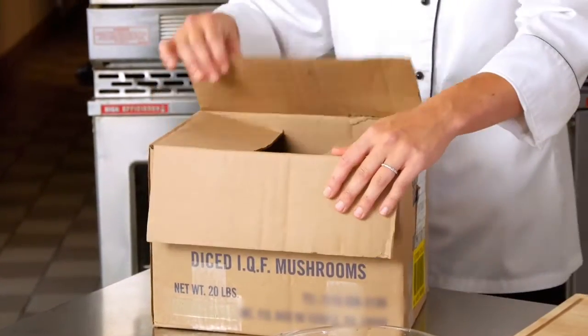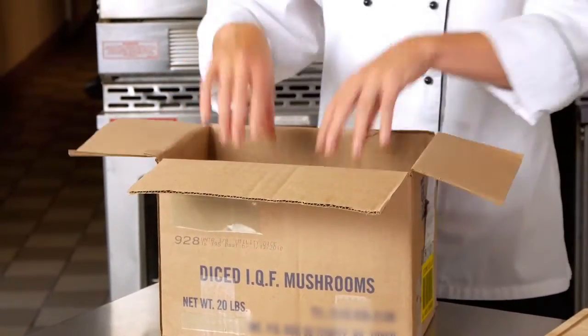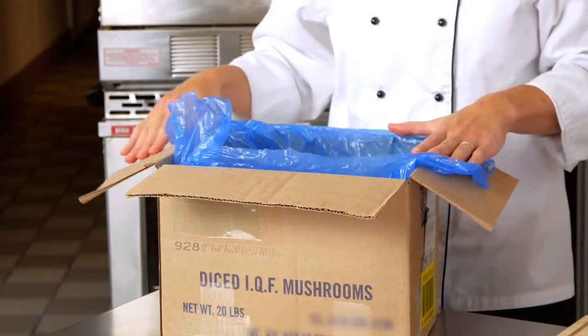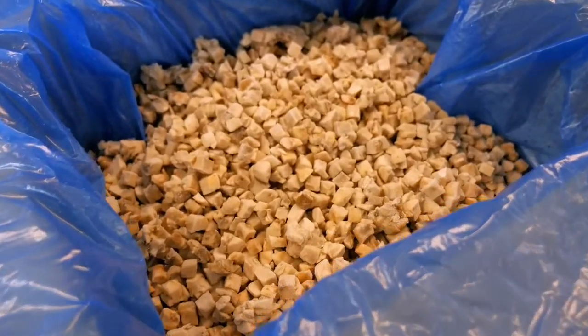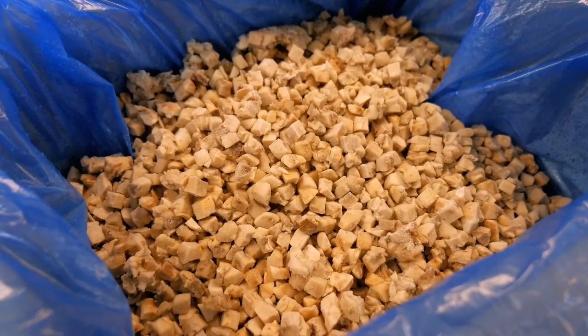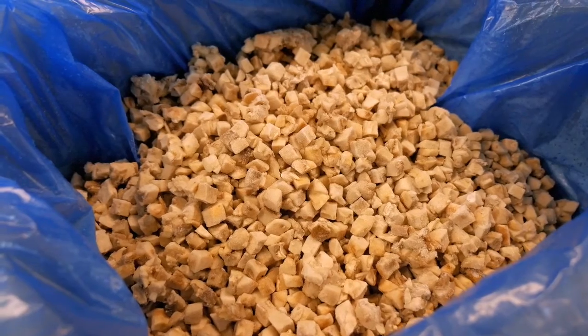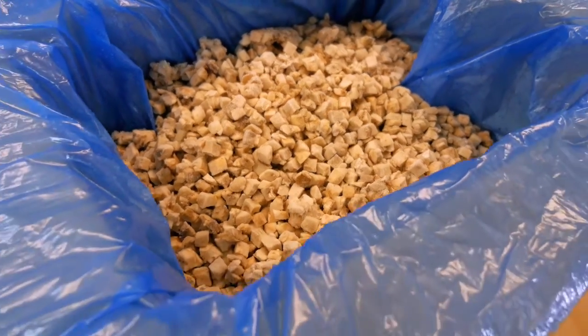When you get the box, you want to open the box and inside is a bag that contains the mushrooms. You can open the bag and you'll see here you have your individual chopped frozen mushrooms. It's a versatile, easy, and convenient product to add to an array of school nutrition dishes.